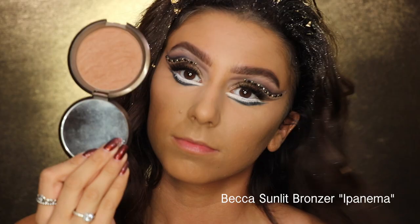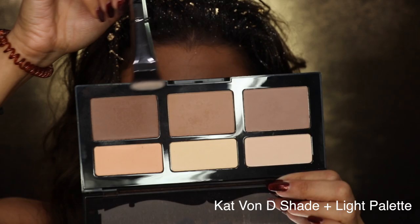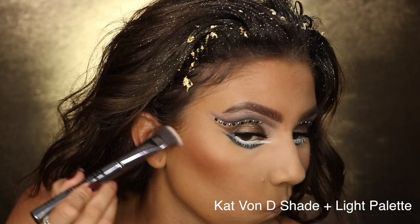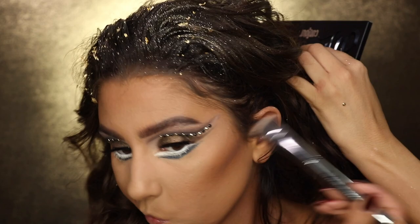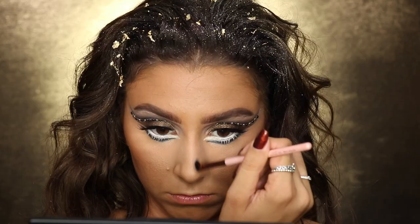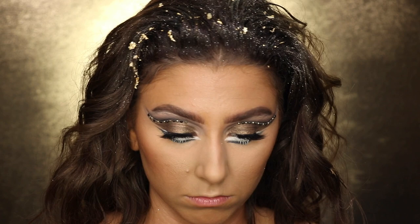I'm going to start bronzing up my skin with the Becca bronzer — my favorite — going a little heavy with it. I'm also contouring with the Kat Von D Shade and Light palette. Don't be afraid to go harder with the bronzer and contour because it's Halloween and you're supposed to be a lion — the more contoured the better. For the nose contour, I'm putting it farther outward so it's shaped wider, more like a lion's nose.